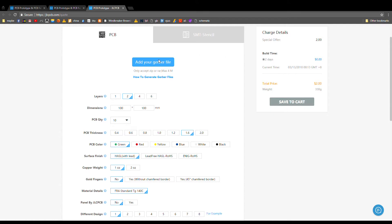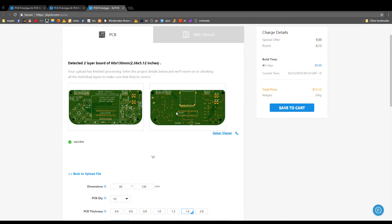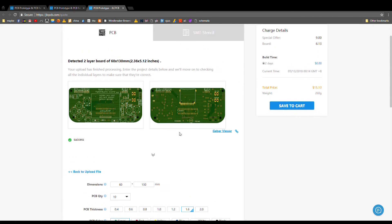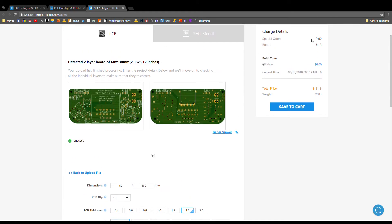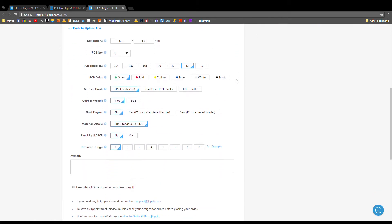All you need to do is add your Gerber files in zip format, open them, and it's going to load. Then you have a preview of your board — how it's going to look — and you can see the dimensions. Since I am over 100 millimeters, it's a little bit more. But for 10 boards, this is very, very cheap.